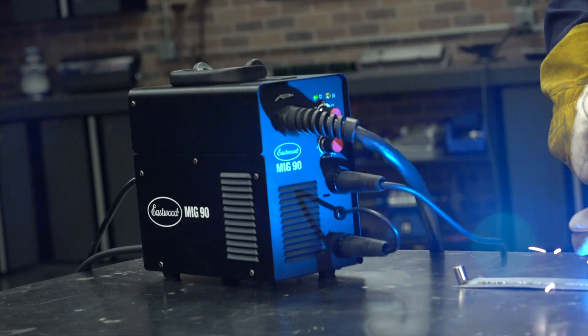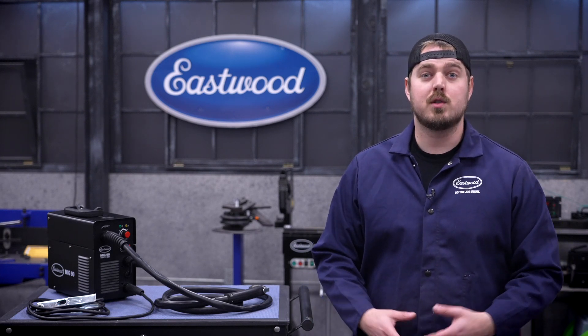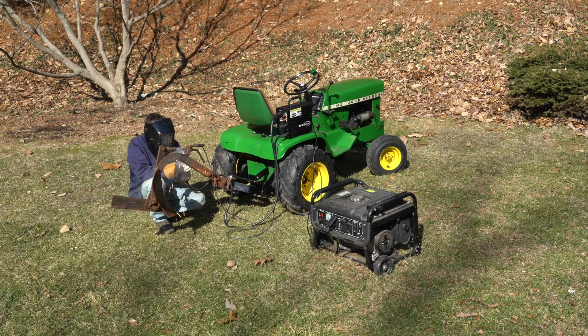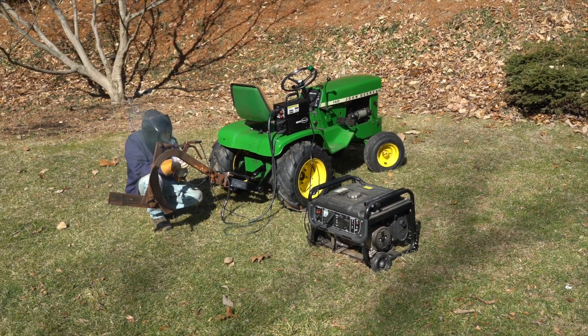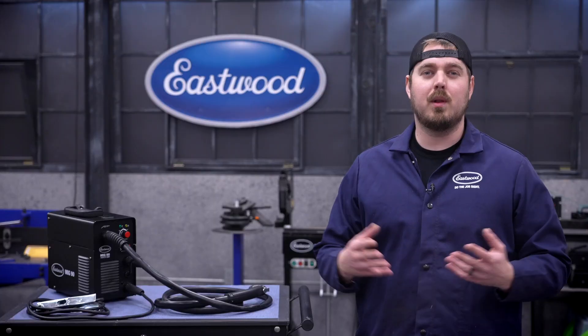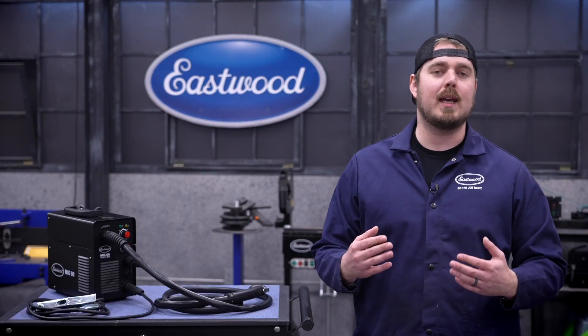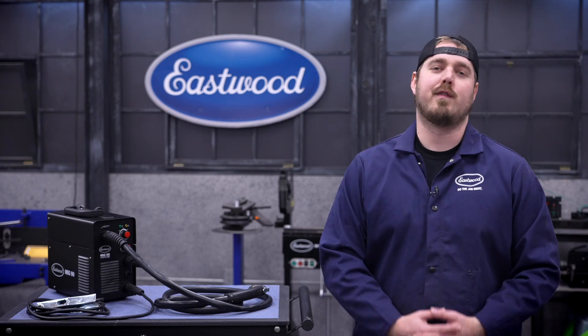Or just keep this as is and still have a powerful mobile unit. Here at Eastwood, we want to make sure the barrier to welding is as low as possible so that everyone can do it. And that's what the MIG90 FC is a perfect solution for — it's small, self-contained, and affordable. Plus it's backed by our three-year warranty and the knowledge that Eastwood has been making and perfecting their welders for over 15 years.